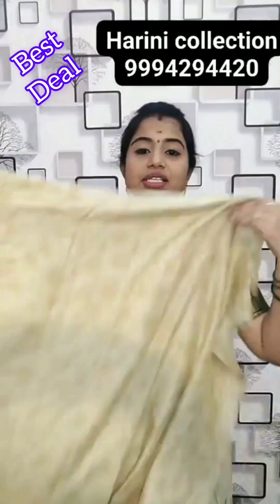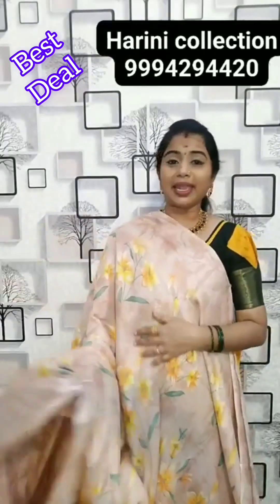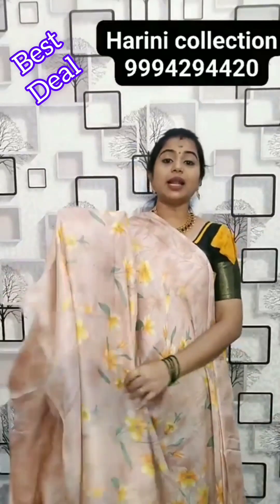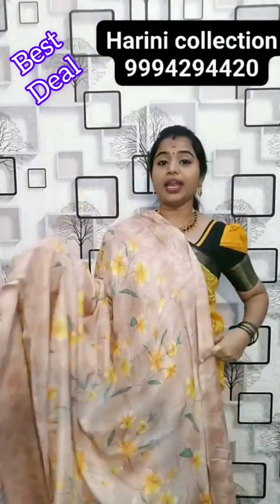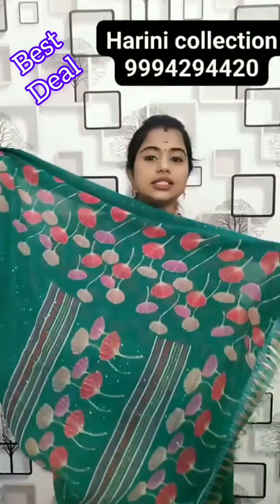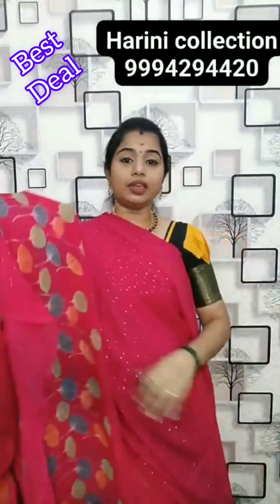This is the pallu of the saree. This is the pallu and blouse. White colour and blue colour — looks very nice, multiple structure. 299 rupees.